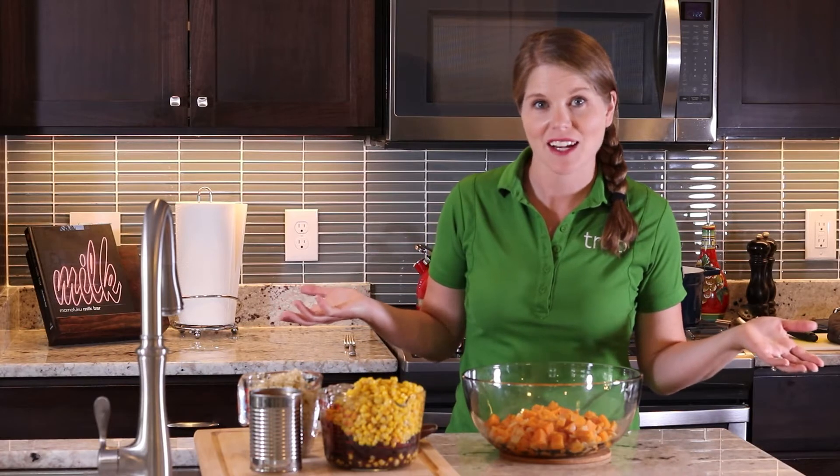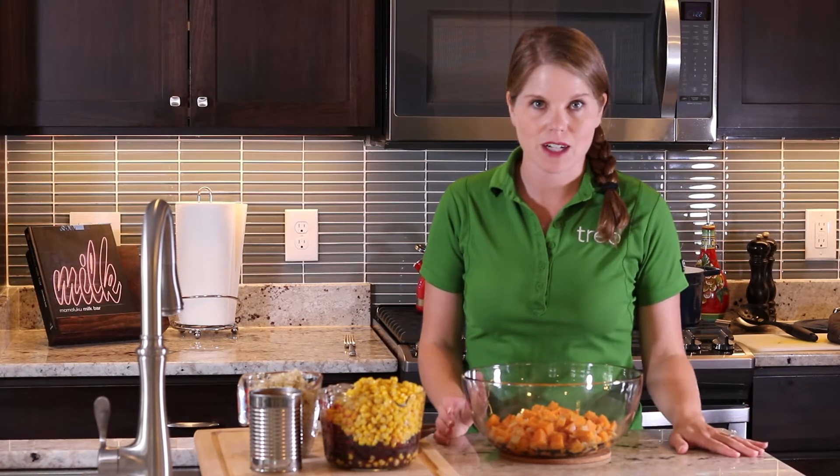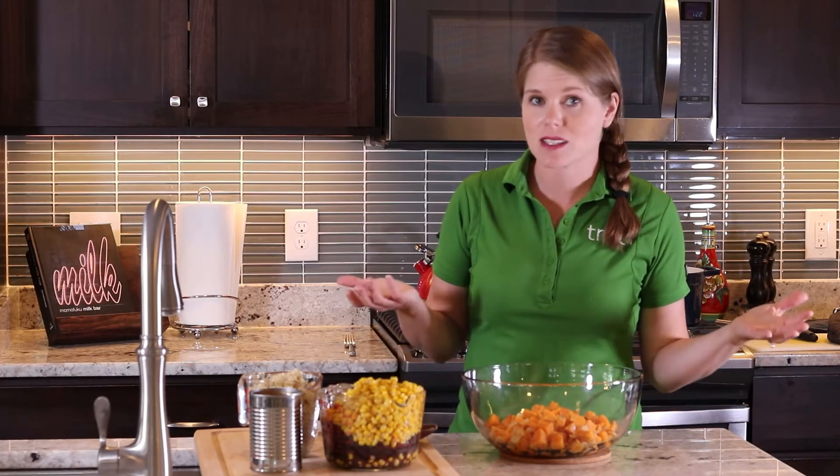Hi everybody, I'm Jill Woodward. I'm a registered dietitian and TRIOS corporate wellness specialist. Welcome to my kitchen. Today as we get closer to fall, I wanted to make a very fall-inspired recipe, and to me that is chili.